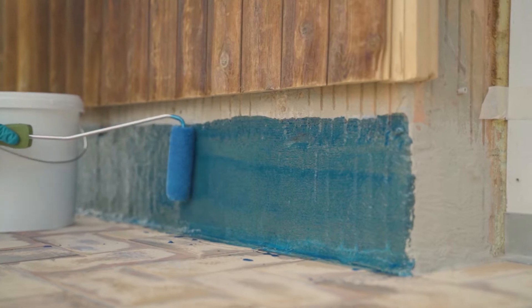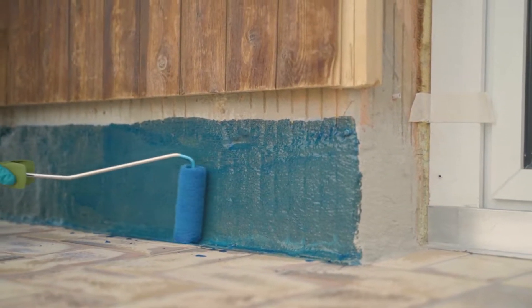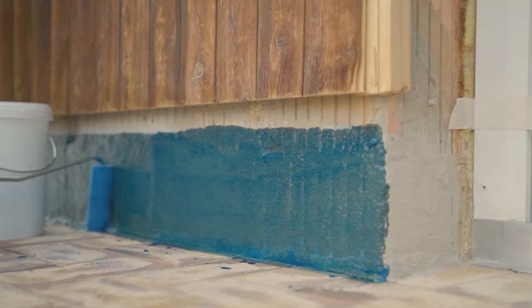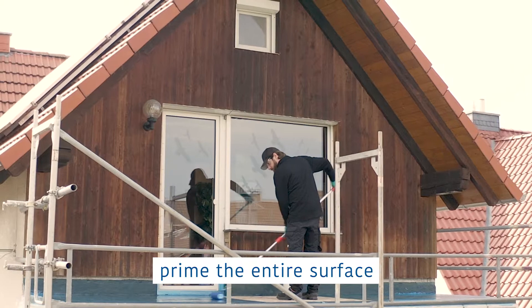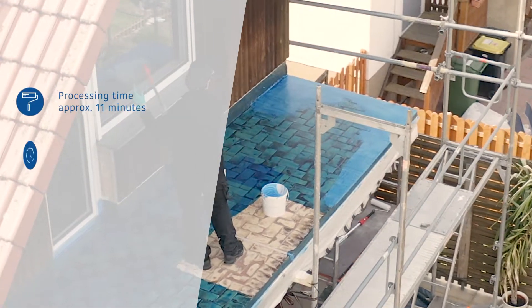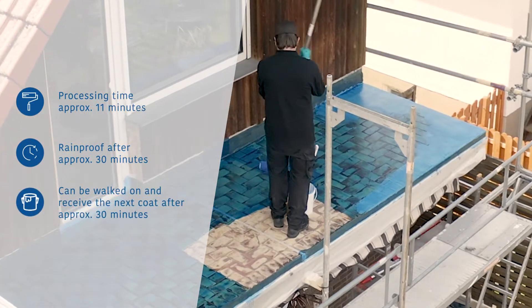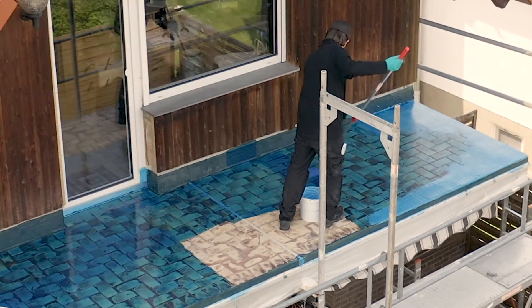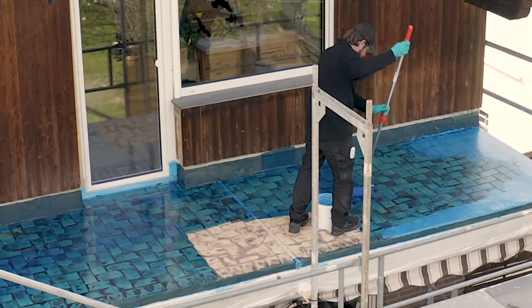Use a small nylon roller or brush to apply the primer to edges and structural details. Then proceed to prime the entire surface. Apply the primer to the substrate and use a nylon roller to spread the material out in a criss-cross pattern until all the pores are filled. Depending on the absorbency of the substrate, use at least 0.5 kilograms per square meter. After priming the surface, remove the masking tape you applied earlier.